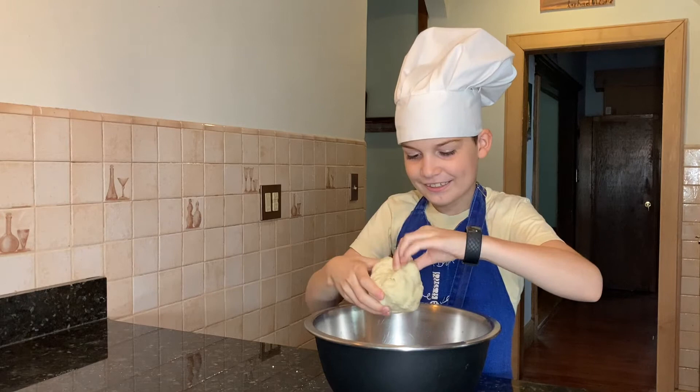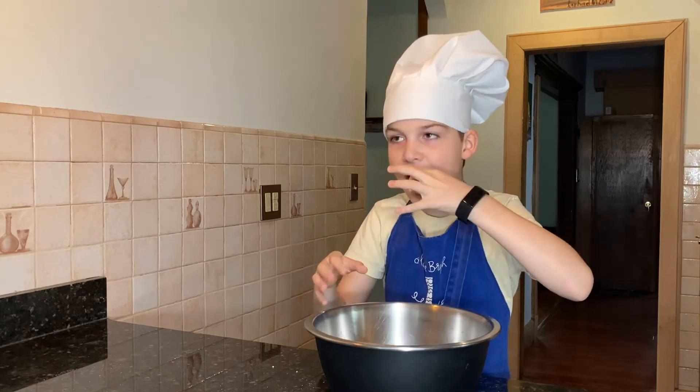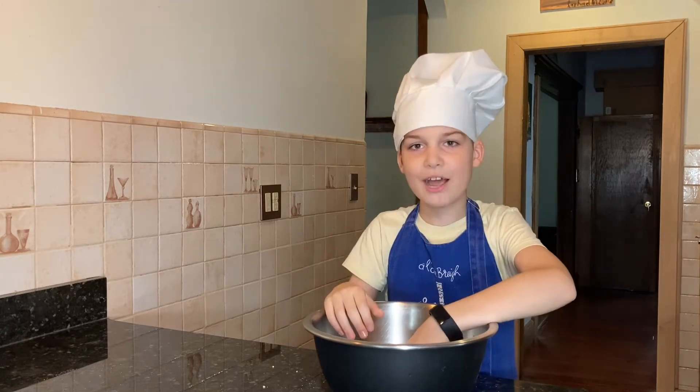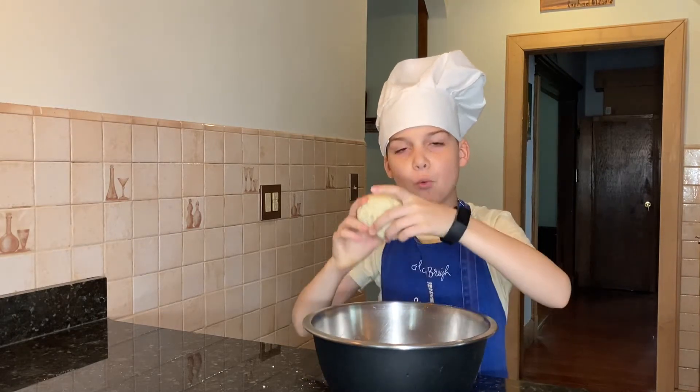The marzipan is now ready. It's very tasty. Now we need to put it in the fridge for one hour.